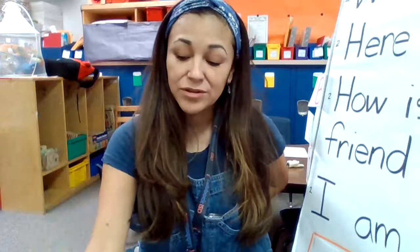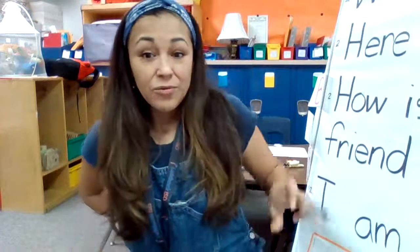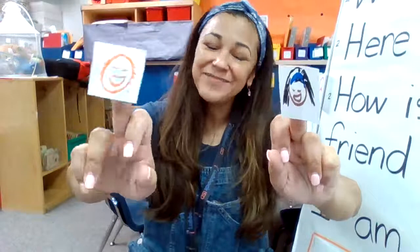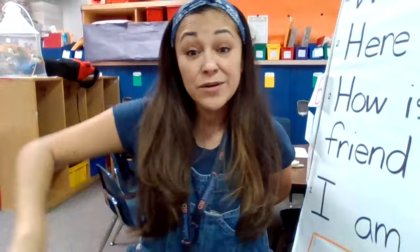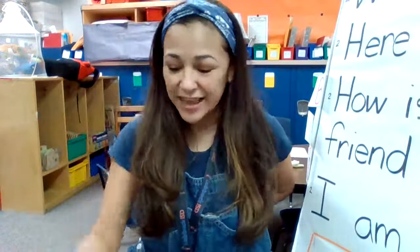Let me choose a different finger. Here we go. Where is Tallman? Where is Tallman? Here I am. Here I am. It's kind of hard, huh? How are you today, sir? Very well, I thank you. Run away. Run away. That finger was hard to hold up — it's good exercise.